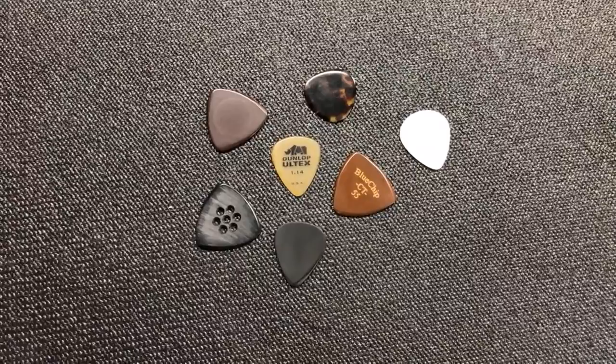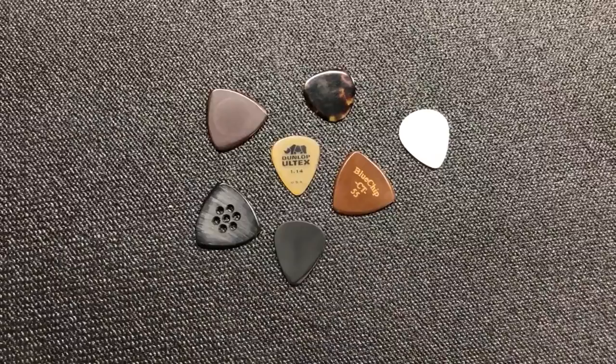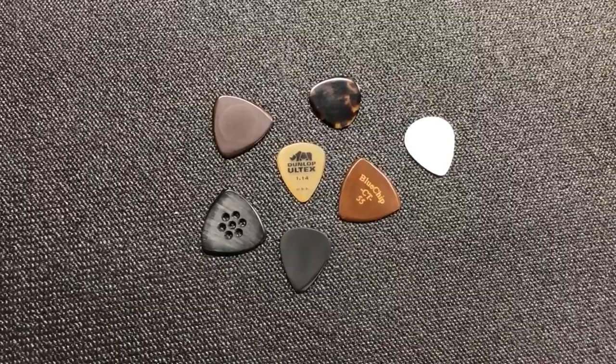Howdy folks! Jake here with the Banjo Bin General Store again, and this week instead of a tech tip I have more of a gear tip. We're going to talk about flat picks and more specifically beveling the edge of a flat pick, which is of utmost importance to myself and many others who play with a flat pick.